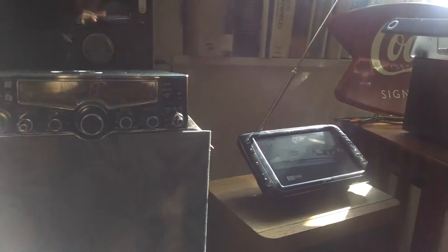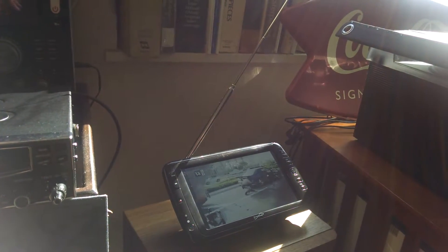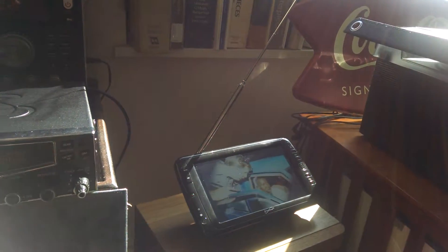Over here I've got my little seven inch going. It picks up three or four channels in the apartment. Once you go outside I can get about seven or eight local channels over the air because of the digital tuner.